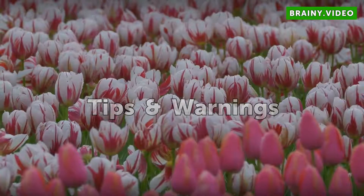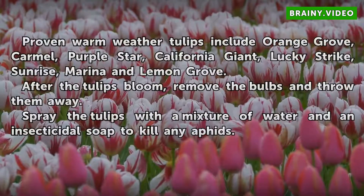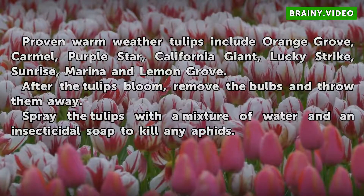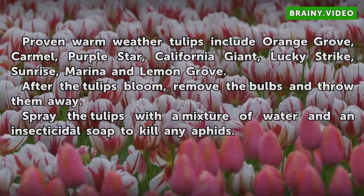Tips and warnings. Proven warm-weather tulips include Orange Grove, Carmel, Purple Star, California Giant, Lucky Strike, Sunrise, Marina, and Lemon Grove.